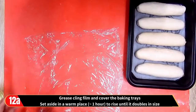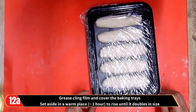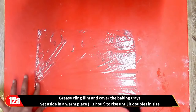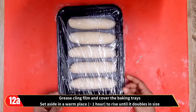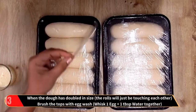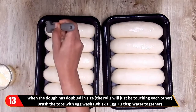Grease cling film and cover the baking trays, then set aside in a warm place for about one hour to allow the dough to rise and double in size. In the meanwhile, preheat the oven to the temperature shown. When the dough has doubled in size, the rolls will just be touching each other.